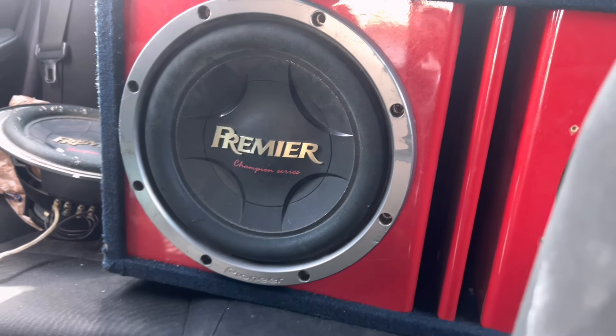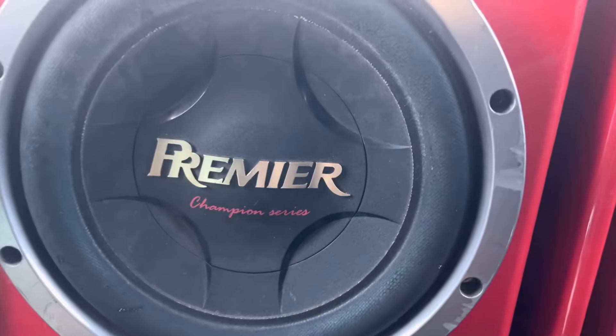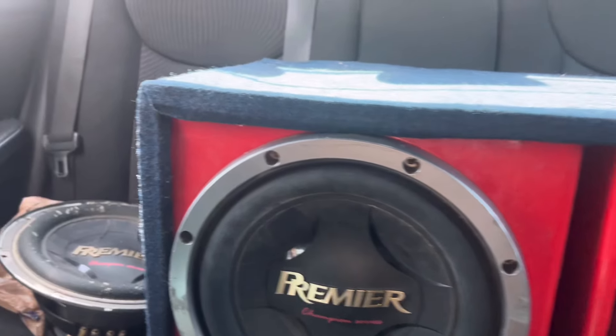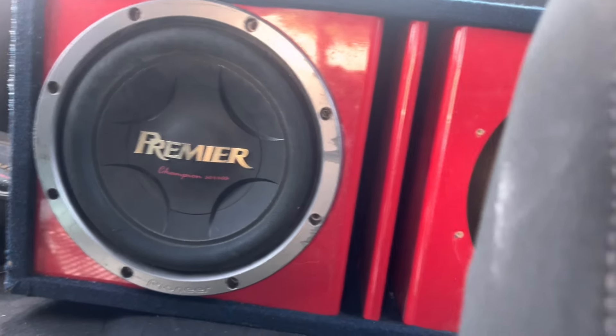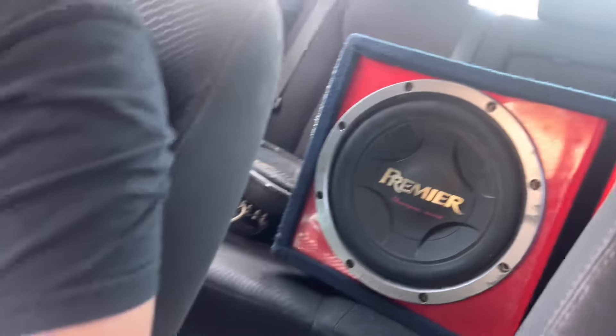But these are old subs. I don't know what year model. Pioneer Premiere Champion Series 12s in a profile box that might be leaking a little air. Maybe not, I'm probably tripping. Probably tuned too high, probably like 38 to 40.